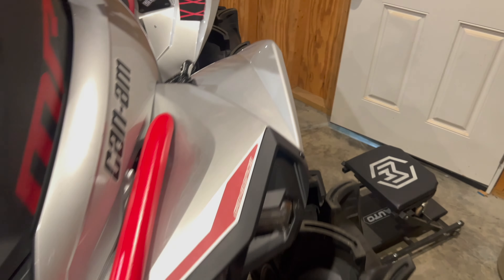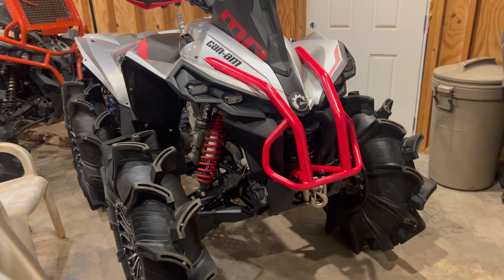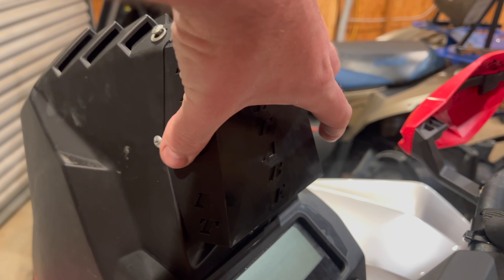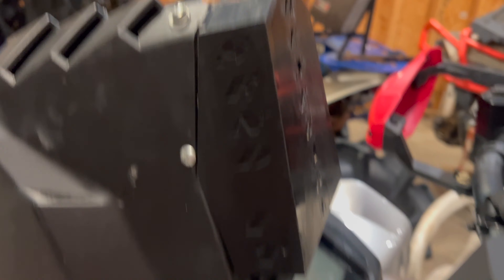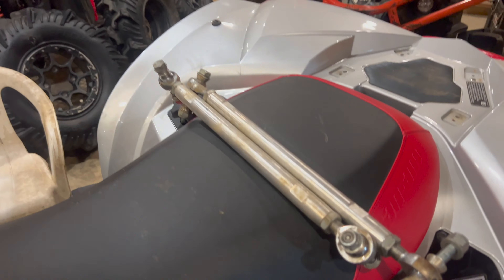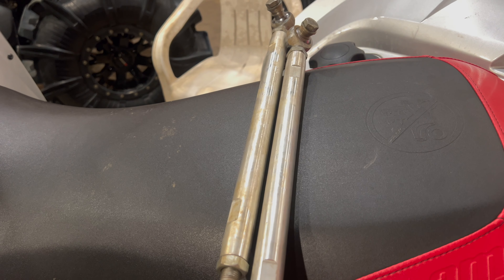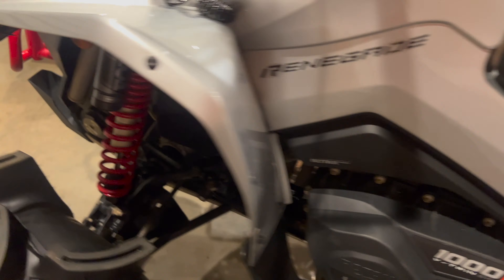Got the SLG little piece right here — I don't know what it's called but that'll stay on there. Got the footwells — 24/7 Mud, check them out, great footwells. They kind of lift your fenders a little bit and make your foot position a little taller. Beast, let's get it.